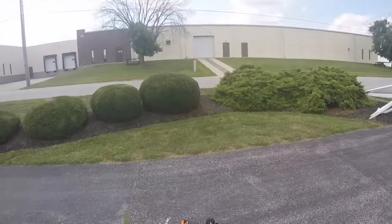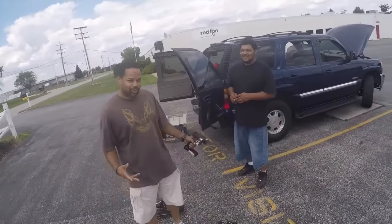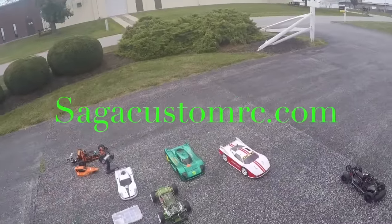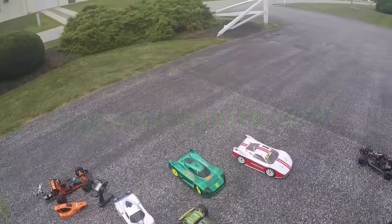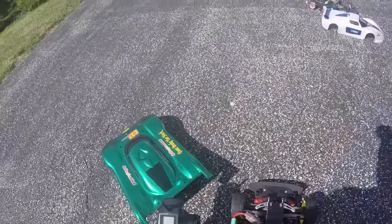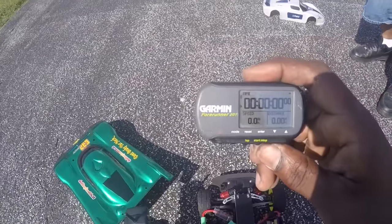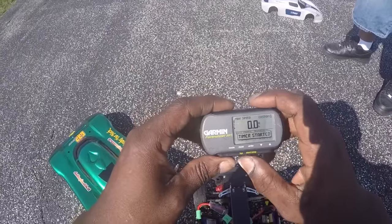What's up YouTube brothers and sisters, this is RockBud43. I'm out with two good friends — Mr. Riz23 and Mr. VGAD23. Hopefully you can see all the cars. Saga Custom RC dot com — you hear that? We're out here trying to get it. Get ready to run my Slash four-wheel drive — timer zeroed out, timer started.